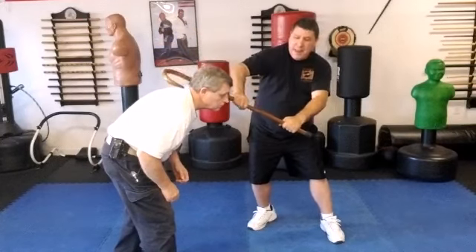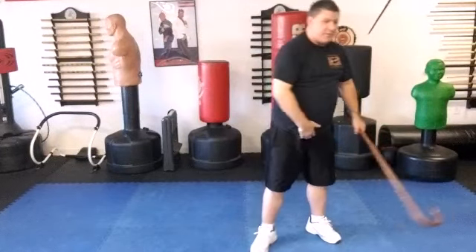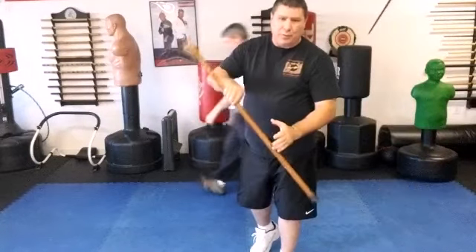I want to hook the neck, put some pressure downward, release him, and then I can strike him if necessary. I did a video a while back on how to hook and release, because you don't want to lose your cane as they're falling.